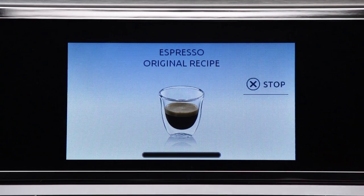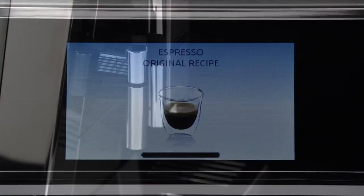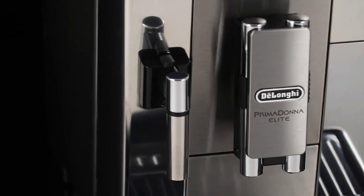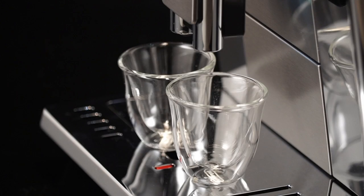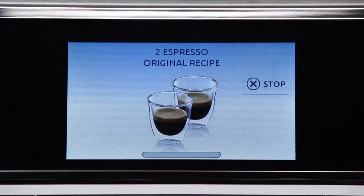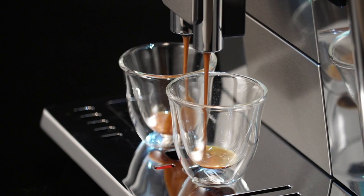Once the coffee has been made, the appliance is ready to make the next drink. You can prepare two cups of espresso coffee at the same time by pressing the two-times icon. The image is displayed for a few seconds at the start of preparation.